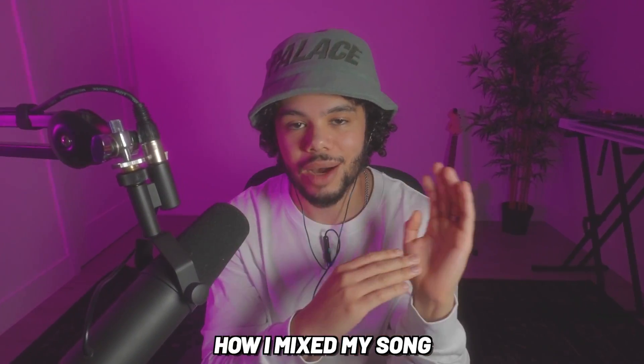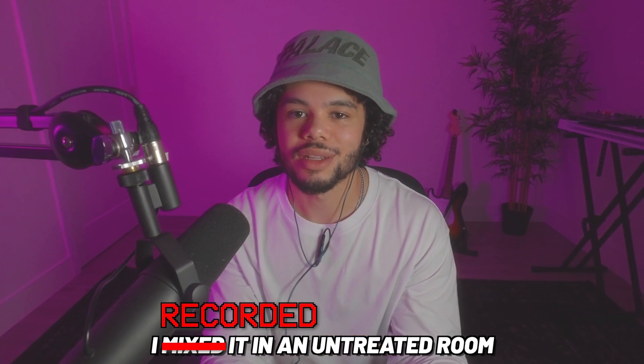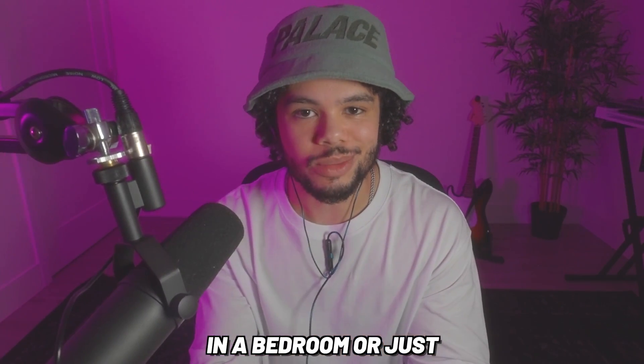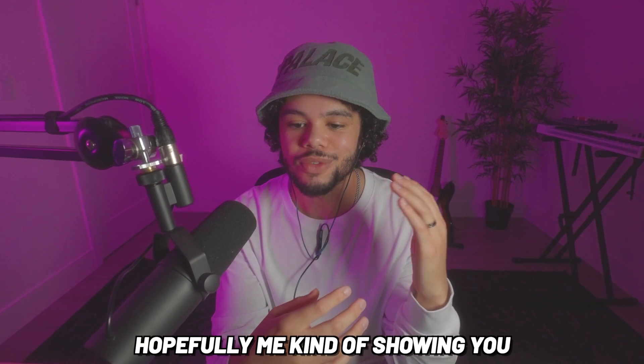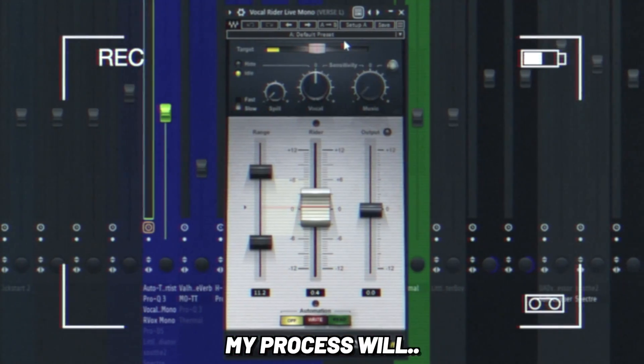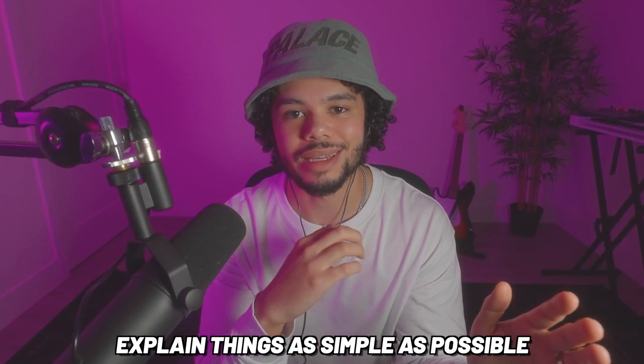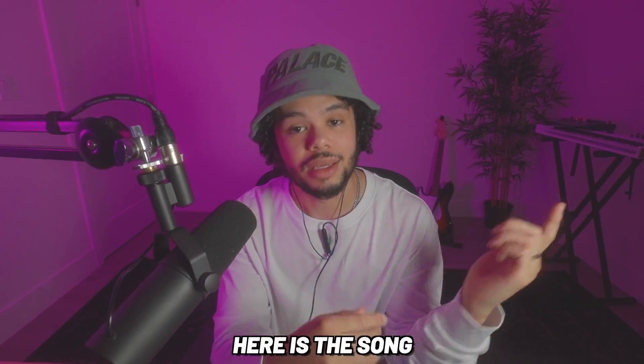Today I'm going to show you how I mix my song 'Lost Again.' I mixed it in an untreated room, so if you're at home recording in a bedroom or just a random room in your house, hopefully showing you my process will make things easier for you. I'm going to try to explain things as simply as possible.